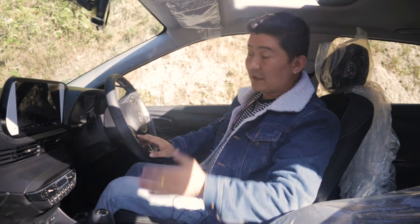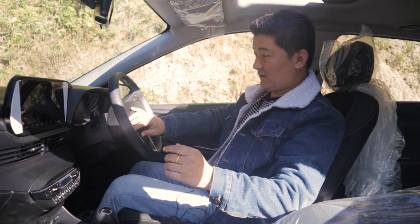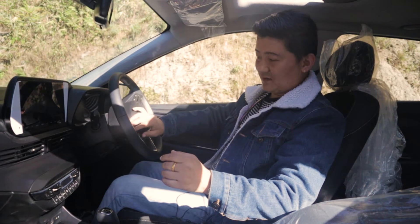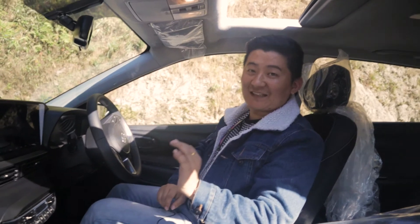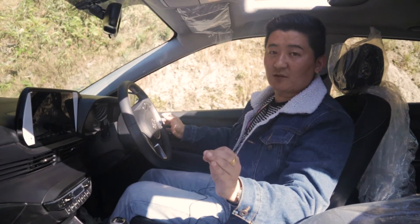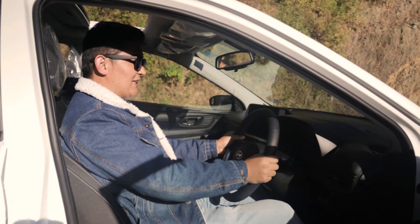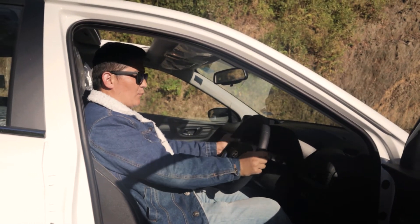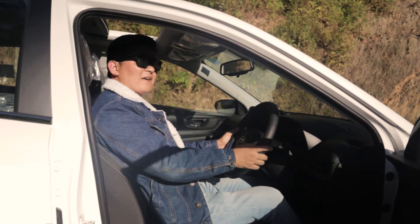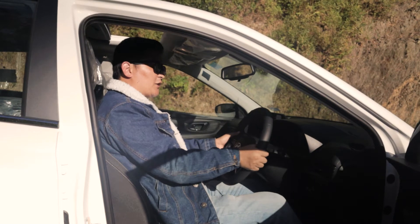The car comes with a 7-speaker set with a woofer for premium sound quality. There is also a premium speaker setup for good audio. The steering-mounted controls include a camera feature. This is also helpful for driving posture, and you can adjust for comfort.